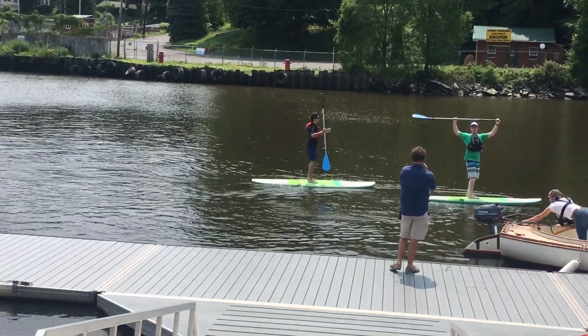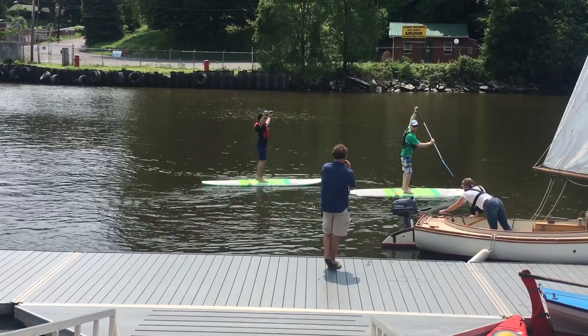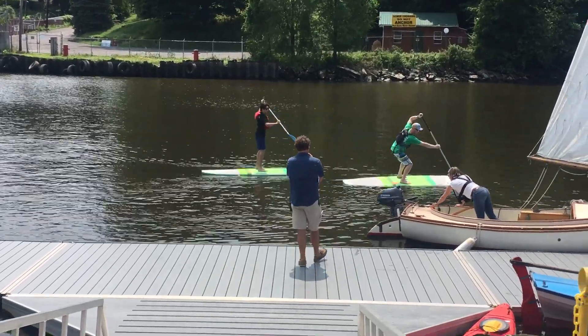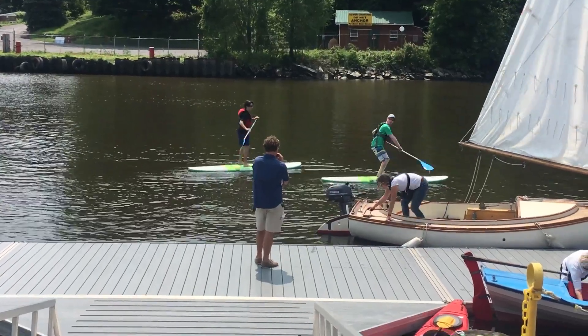See how he's holding his hands? One hand is flat across the top of his paddle, the other one is a nice wide stance. He's reaching all the way forward to the bars of the board and putting it all the way to the center.